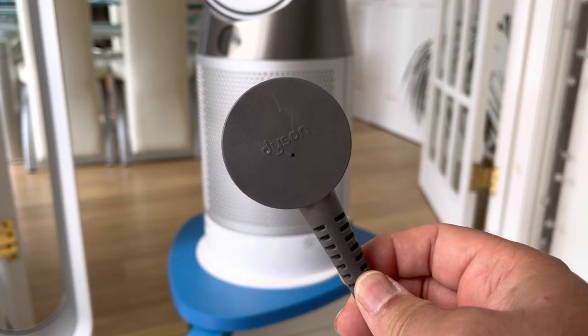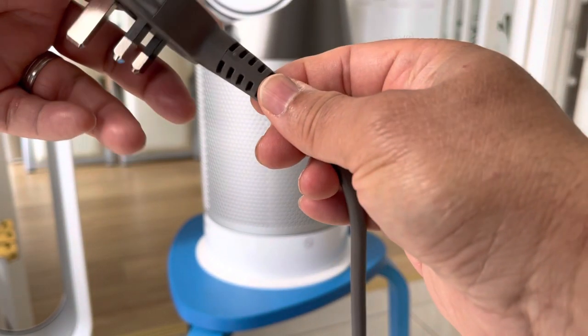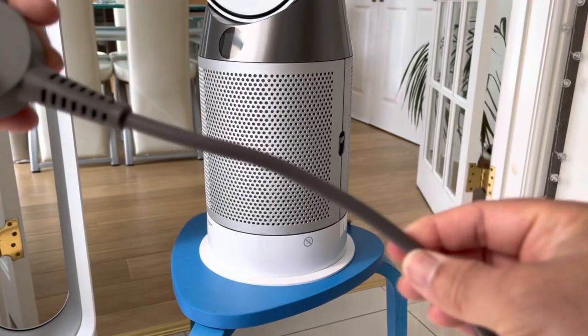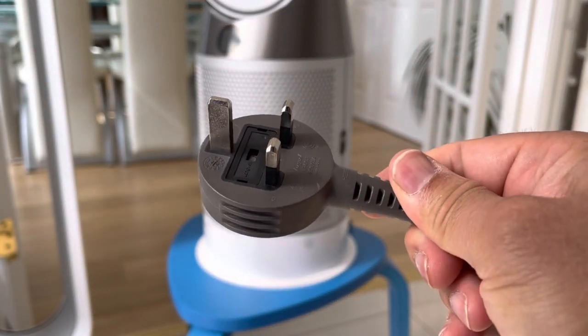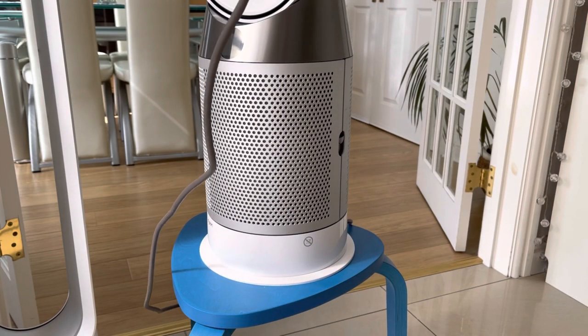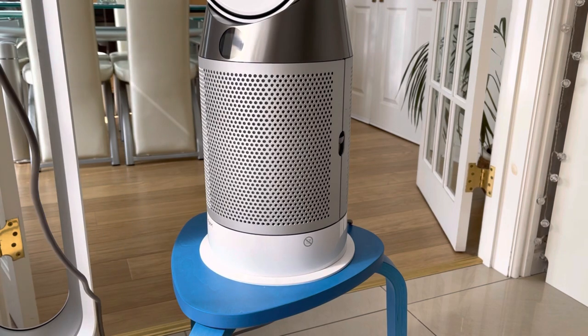The carbon filters help to remove gases and bad odours. The plug is a nice slimline low-profile plug attached to a browny-grey cable which is about 1.8 metres in length, so you've got to be aware of that, because in a lot of Dyson literature they always show it placed in the middle of the floor with no cable visible.